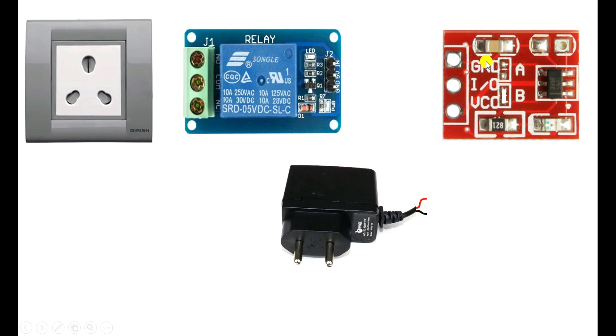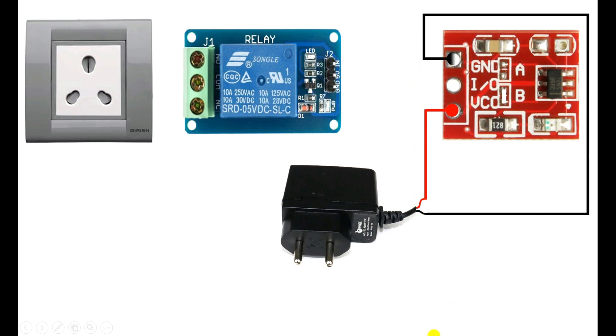To operate this sensor, we have to provide 5V power supply. For this, from the charger's positive power supply wire, connect a wire, and where VCC is written on this sensor, connect this wire there. After this, with the black wire, connect a wire, and where ground is written, connect this wire there. Similarly, to this relay module also, we have to provide 5V power supply. So from this charger, connect one wire with the 5V terminal of the relay module. After this, connect a wire from the negative wire and connect negative power supply to the relay module.